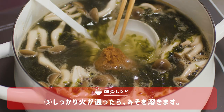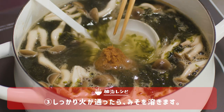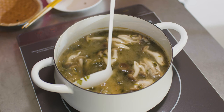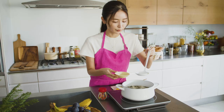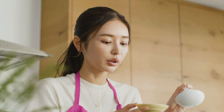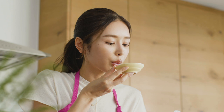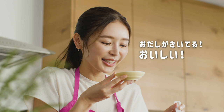続いてお味噌を溶いていきたいと思います。お味噌を優しく溶いていきます。お味噌の香りもしてきましたよ。一口だけ味見をしてみます。お出汁が効いてる。美味しい！